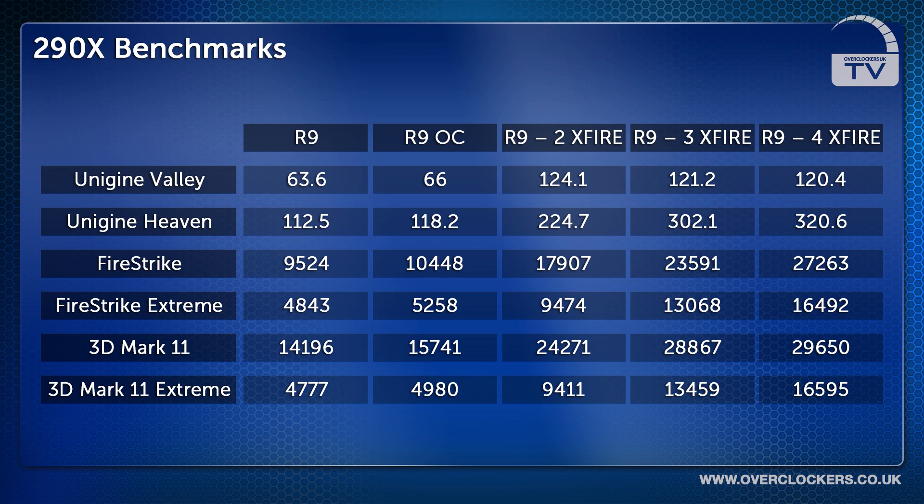For testing purposes we also ran 3DMark 11 where the R9 290X card scored 14,196 points and the overclocked card scored 15,741 points. We also ran 3DMark 11 on Extreme where the R9 card scored 4,777 points and the overclocked card 4,980 points.